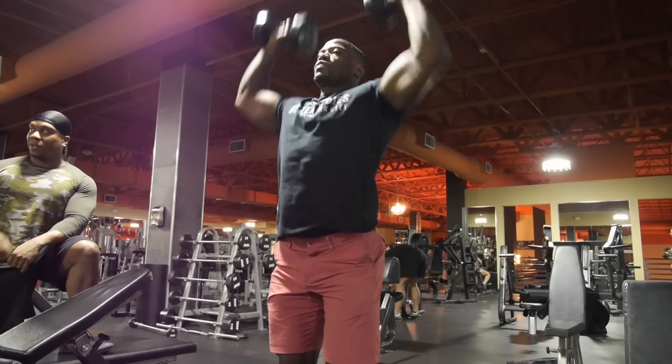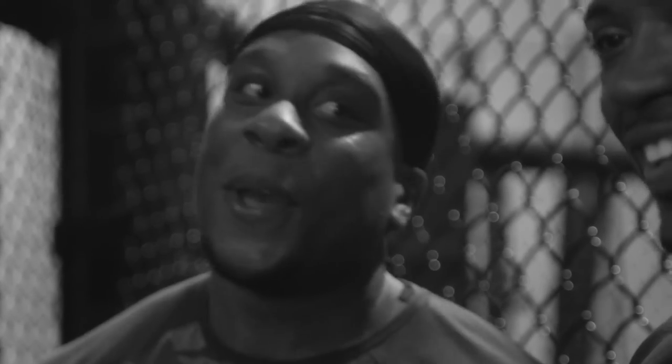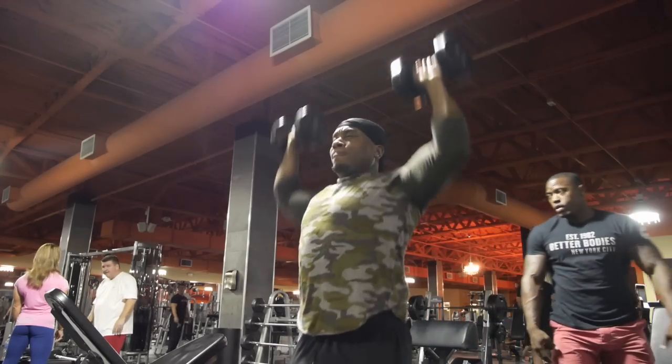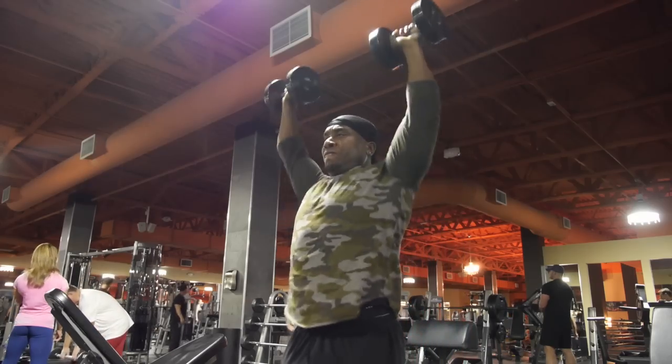So we started with standing shoulder presses. How did you like that? I see why you don't have to work your abs directly. I felt that all in my core, all in my lower back, all in my stomach, my obliques — having to keep that posture chain tight. So I see why you're having to hit your abs hard.